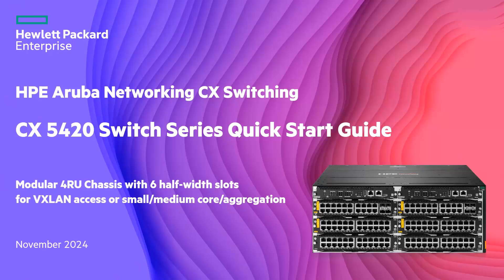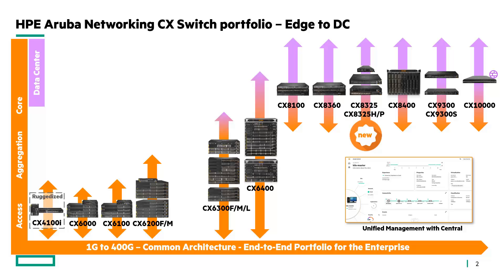Let's see how this new platform sits in the HP Aruba Networking portfolio. Here is the current CX switching portfolio with a single operating system and common architecture from the edge to the data center. The new CX5420 is positioned between the 6200 and 6300 for both features and scale.